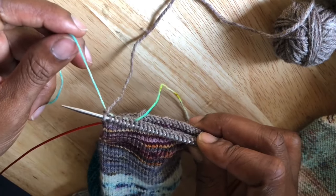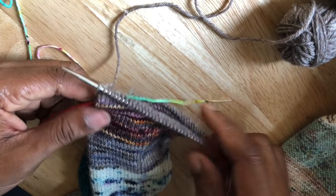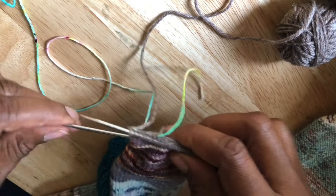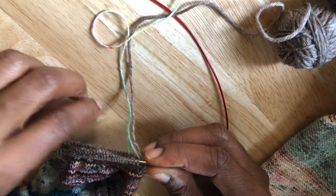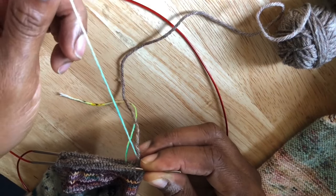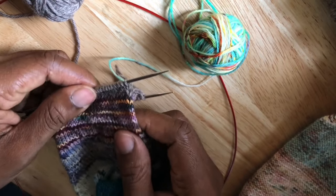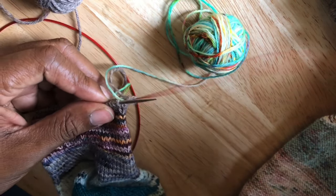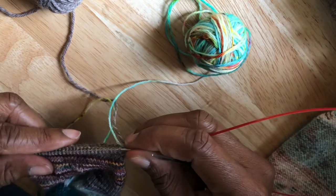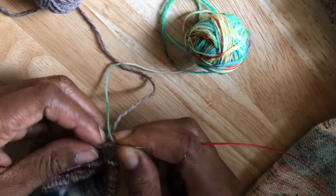The second portion of this process will allow us to secure the yarn end from the old color as we begin the new round with the new color. I'll prepare my needles by turning my work and preparing to knit the next round with the new, brightly colored yarn. I'm moving my yarns into position — new color on the right, old color on the left. I'm going to begin the next round with the new color and weave in the end of the old color so I don't have to do that at the end of the project.